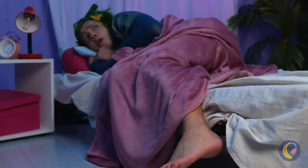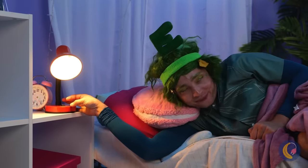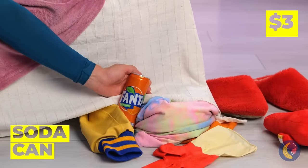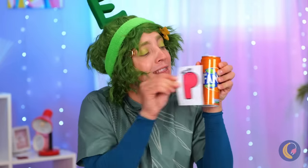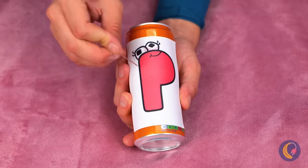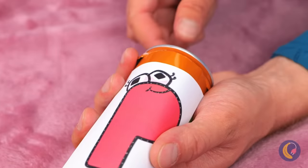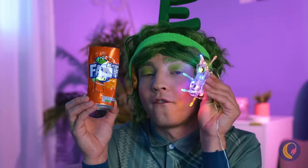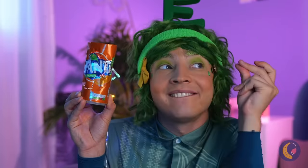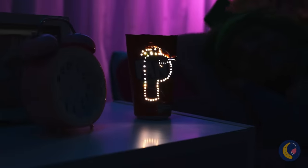Lights out! What's that? A clown! It's only V. And he brought soda. The can is empty, but we can still have some fun. Add a letter and poke around the outline. When you're done, add some lights. And it's a brand new night light. Now let's get some sleep.